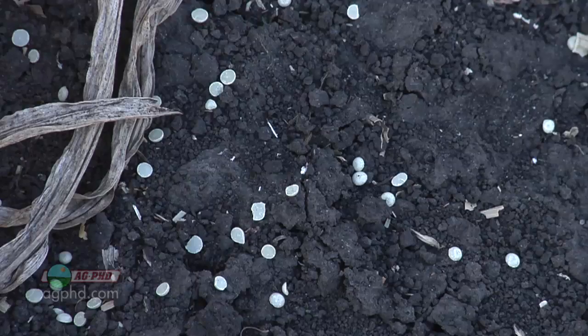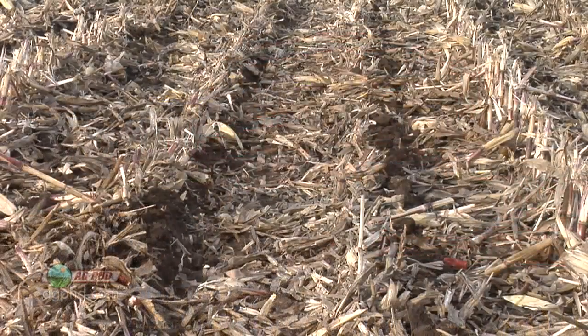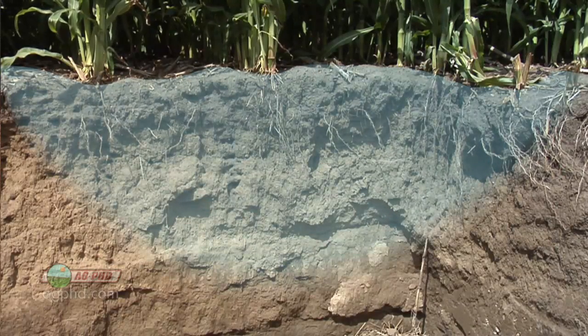When sulfur could be a negative is in-furrow placement. I like to put a lot of nutrients right in the furrow with safer sources of liquid fertility, but sulfur is not one of those things. You may get by with a hint of sulfur in-furrow, but you can't put very much safely. You don't have to band sulfur either — unlike P&K where placement is critical, sulfur moves around in the soil, so banding isn't as important.